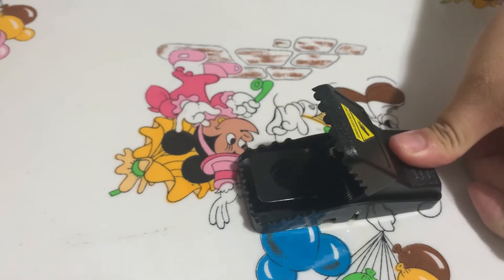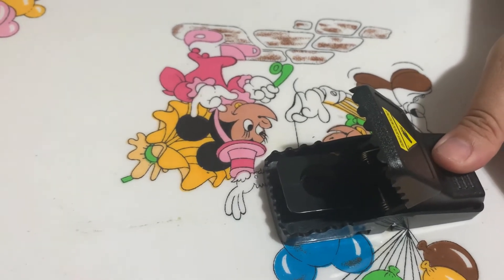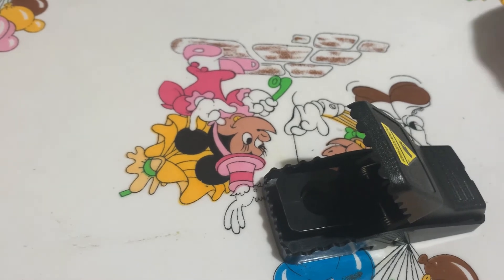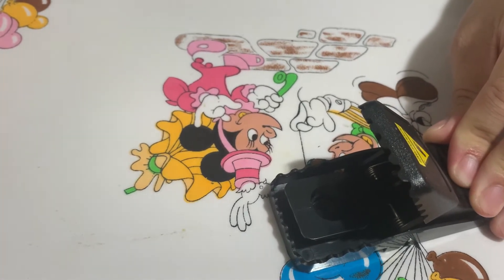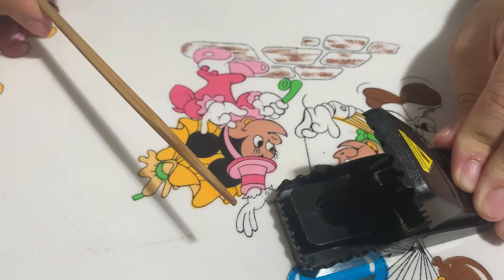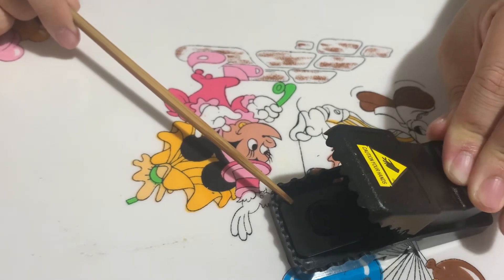Arm it and it's ready to go. If a mouse hits this area, it's armed. If you want to disarm it, keep a finger here to hold it and use a chopstick — never use your finger. Use a chopstick and slowly release it.